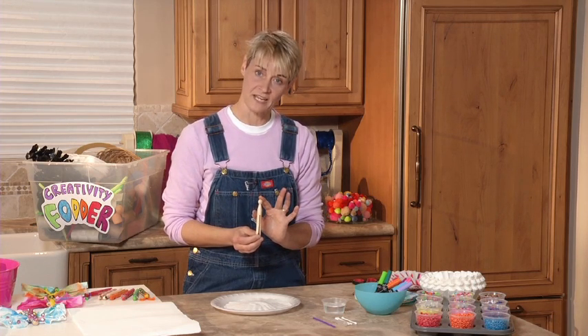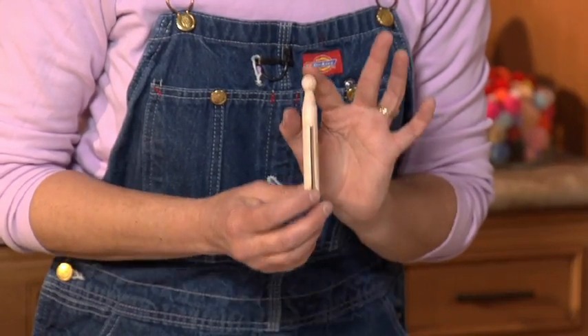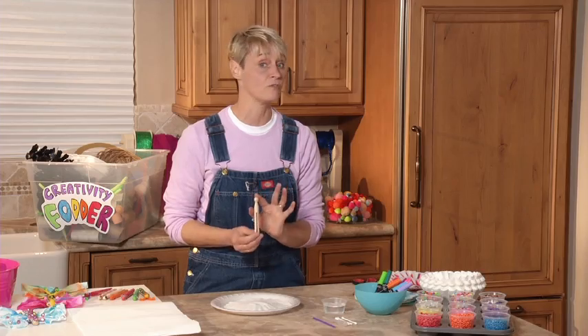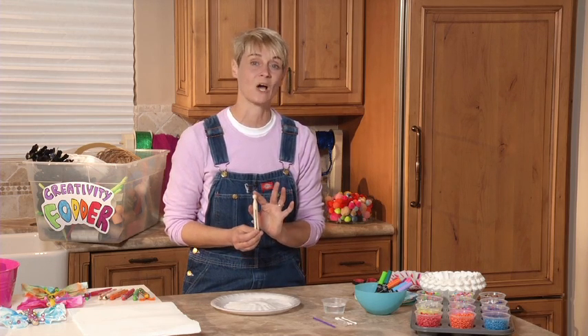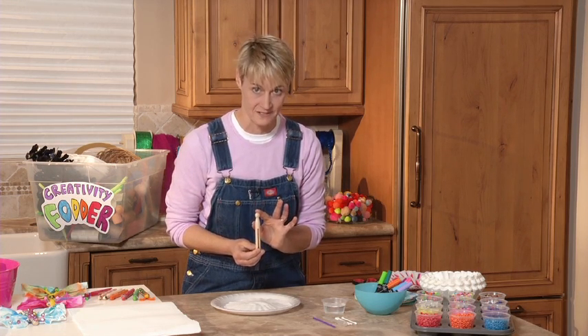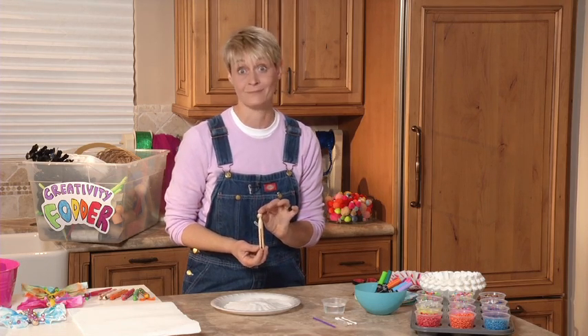Now if you can't find one of these in grandma's attic and you can't find one in your own home, you might need to check at a hardware store. Now if you don't find them at a hardware store, you can go to the craft store but they will be called doll pins. Clothespins used to be around everywhere but now they have a fancy name — doll pins.